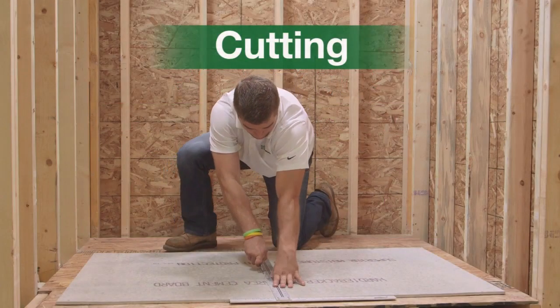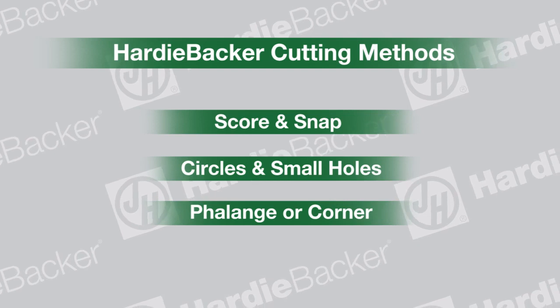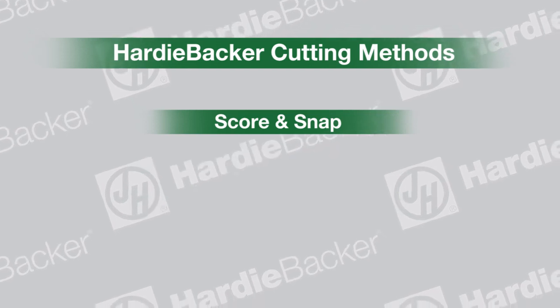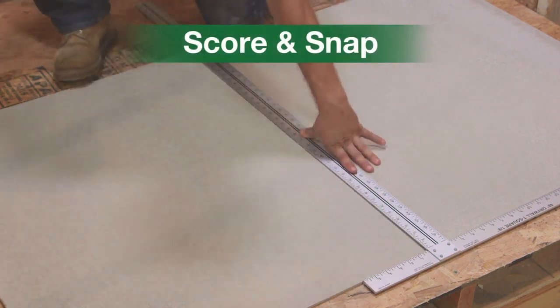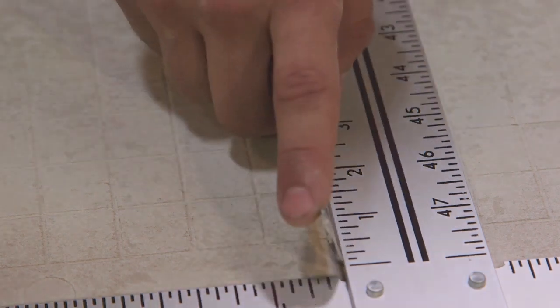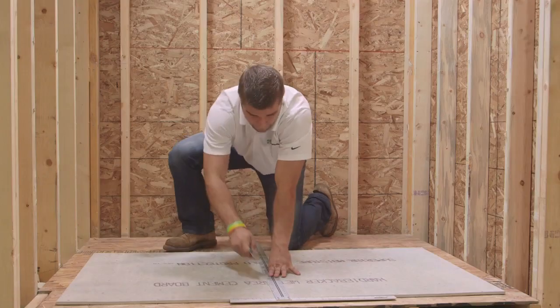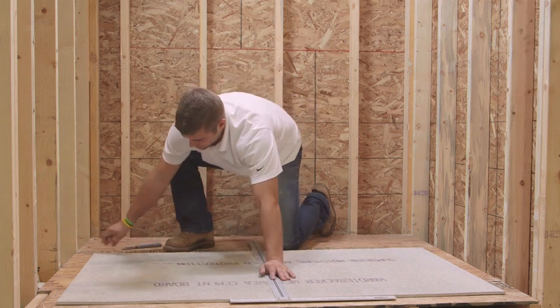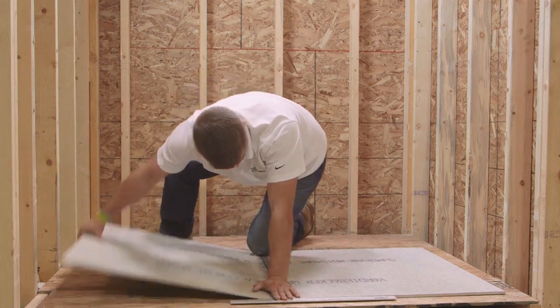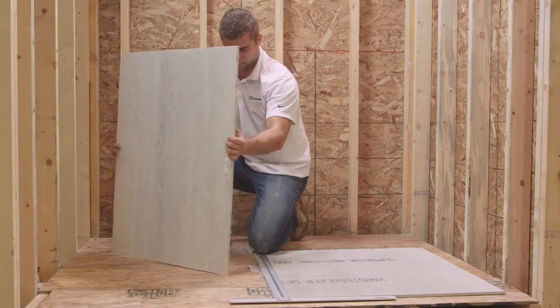Cutting. There are various ways to cut Hardeebacker. For larger cuts, use the score and snap method. To score and snap, mark your cuts using a straight edge, ensuring uniform cutting lines. Use a scoring knife, applying firm pressure to score along the straight edge. We recommend using a carbide tipped scoring knife, but a utility knife may also be used. Snapping is easy — place the board on the floor and kneel on it for leverage. Apply pressure in two locations and snap the board upwards. Always snap upwards when using the score and snap method.